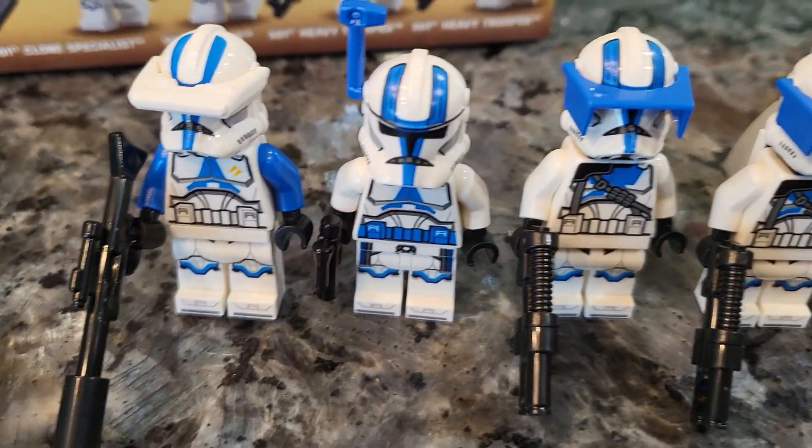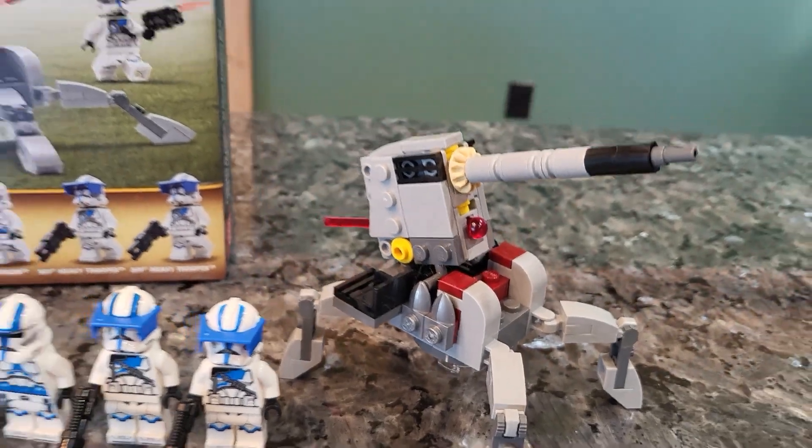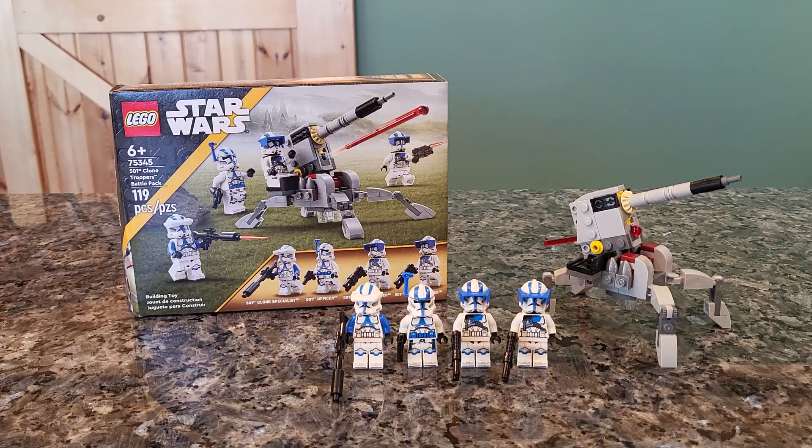Hey everyone, welcome back to another video. Today we're going to be taking a look at the 501st Clone Troopers Battle Pack, brand new for January of 2023. This is set 75345, ages 6 plus, with 119 pieces, and retails for $20. Yes, $20 is expensive for a battle pack, but I don't think we have a lot of complaints given that this is a 501st clone trooper battle pack.